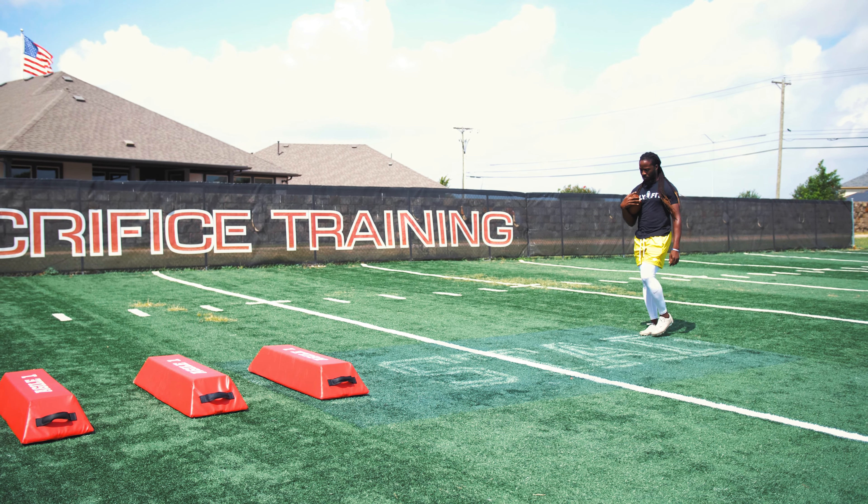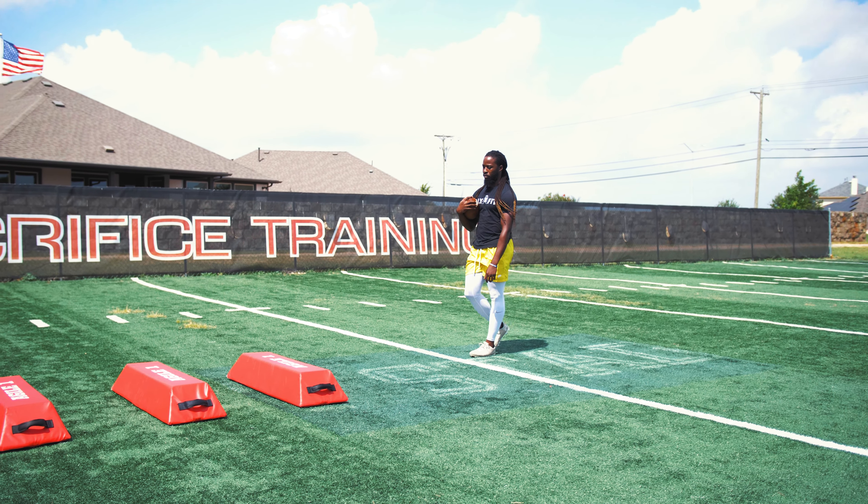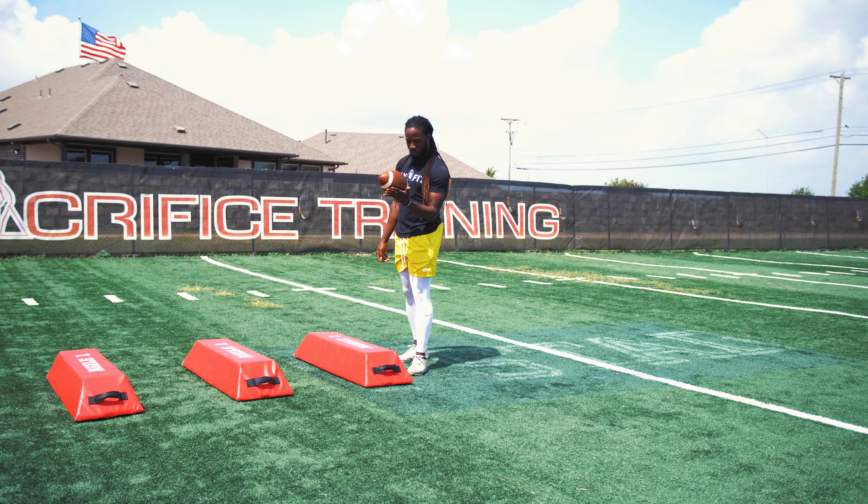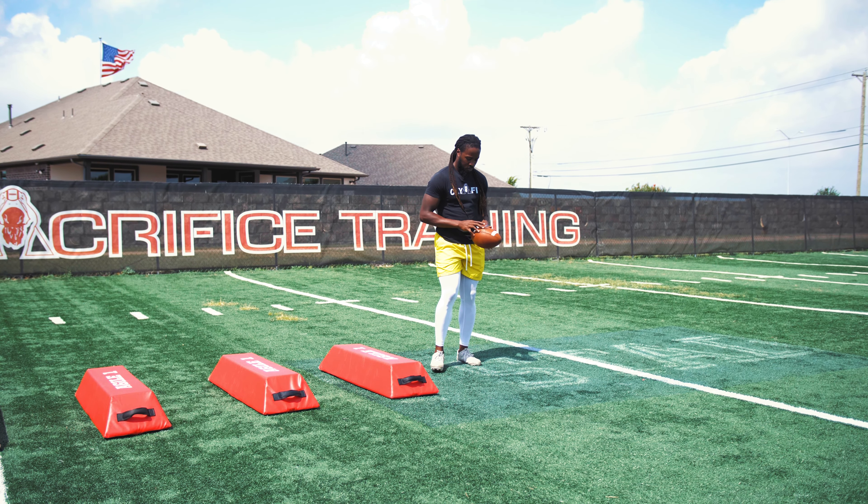Hey, these drills are for you to hit the field. You want to get some work in, scroll through, get you some good drills in, some quality reps — okay, to get better. All right?